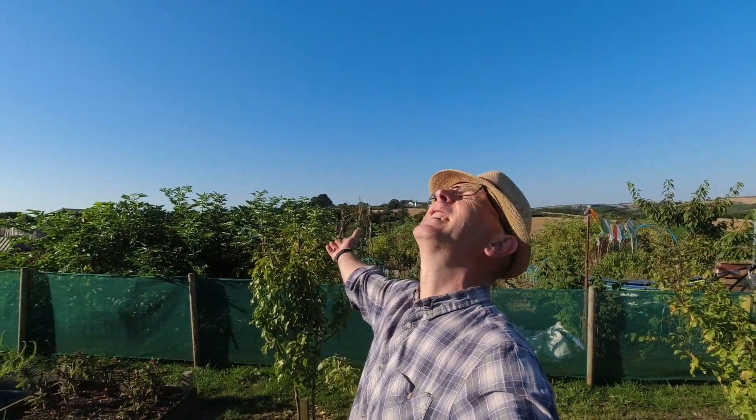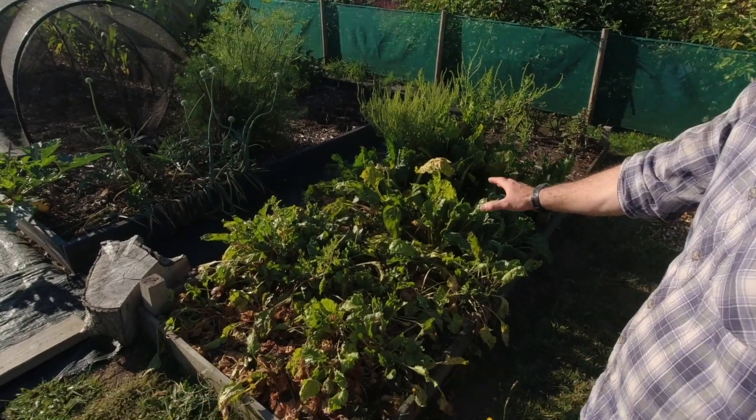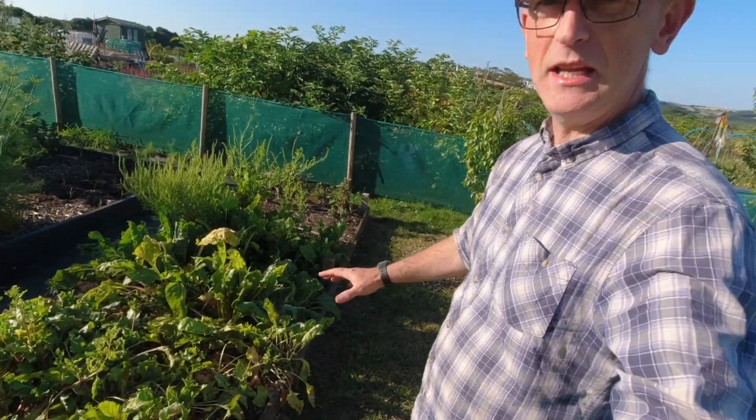Welcome back to Veggie Plot — another glorious day here in Cornwall. I've got quite a few jobs I want to get done today. This bed here needs to be cleared out partially because I've got some plants which I'll show you that I want to plant out: some climbing beans and some more perpetual spinach.